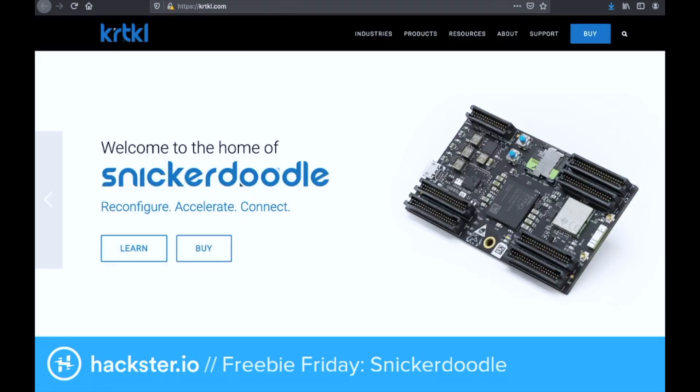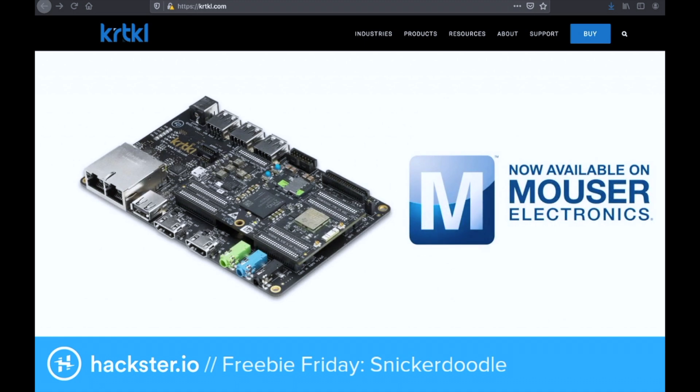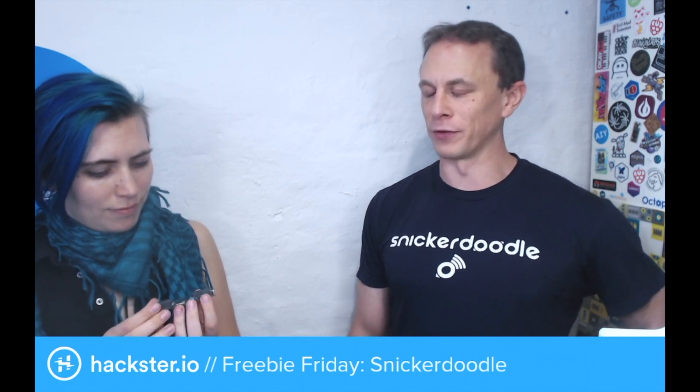Tell us a little bit about the Snickerdoodle. It's a project we started about four, four and a half years ago — myself and a couple other engineers I used to work with at a previous company. We were doing a bunch of embedded systems consulting work, and we found we were solving the same problems over and over again. The biggest one being a reconfigurable brain, a sort of central processing unit we could use across a number of different applications.